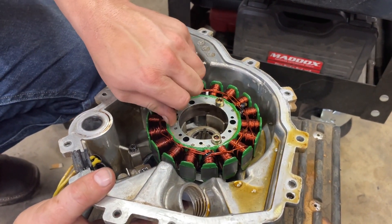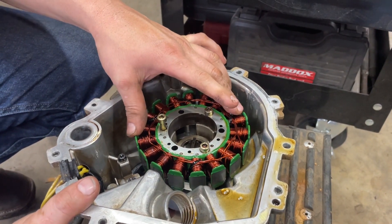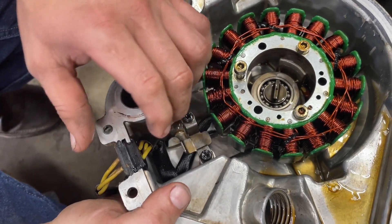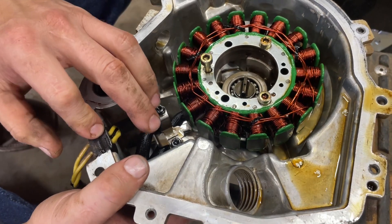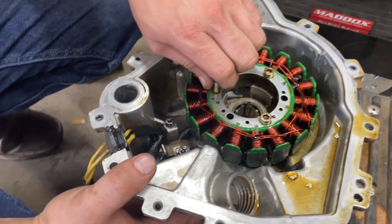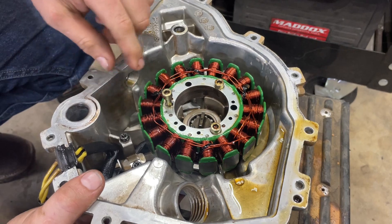Once you get your side cover off, you're going to remove your stator. You got three bolts here that hold your stator in — this does go in a certain way. Then you got two bolts over here that hold this little wire guard down, and you got this little rubber grommet that holds your wires in. We're going to work on getting these three bolts out as well as these two.